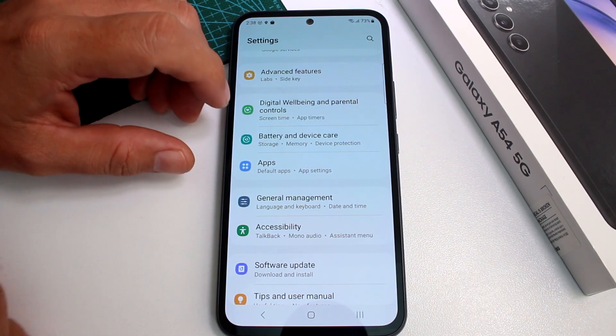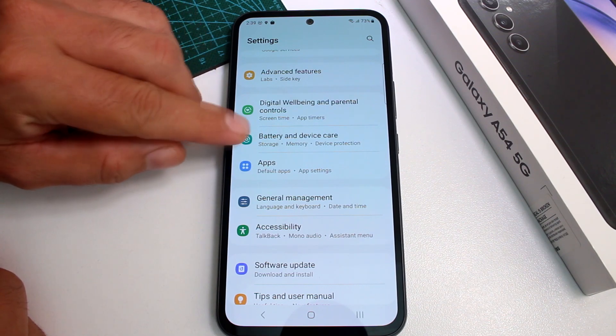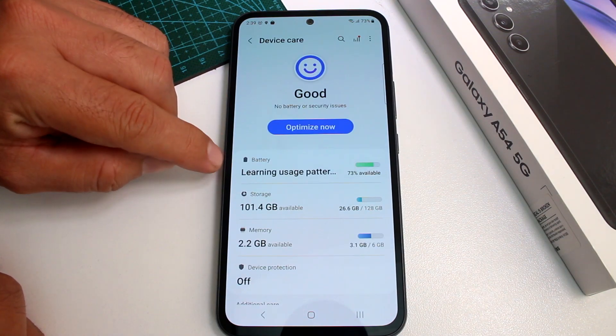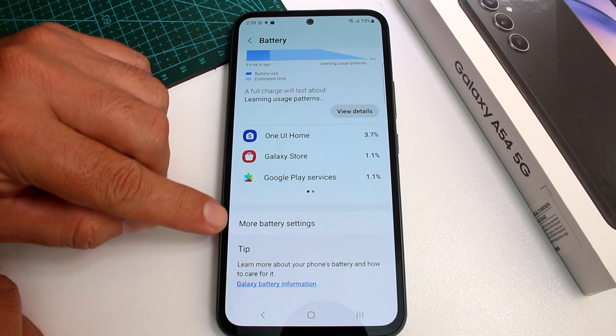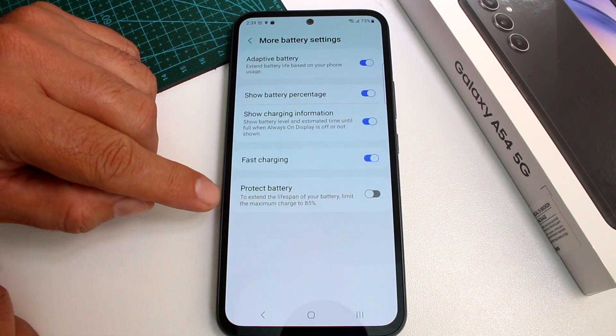Go to settings. Here in the option called Battery and Device Care, you're going to find it — Battery and Device Care. Go to the first option, Battery, then swipe down to More Battery Settings, and here is the last option.